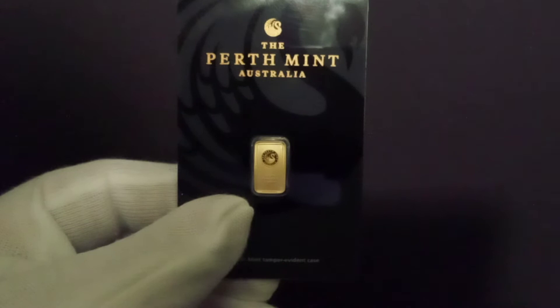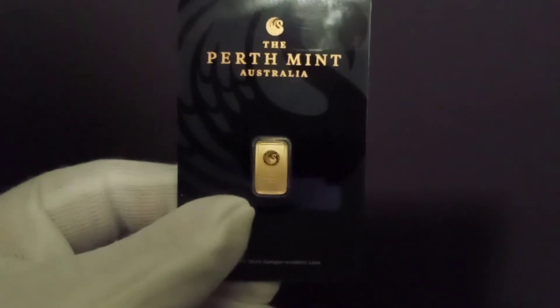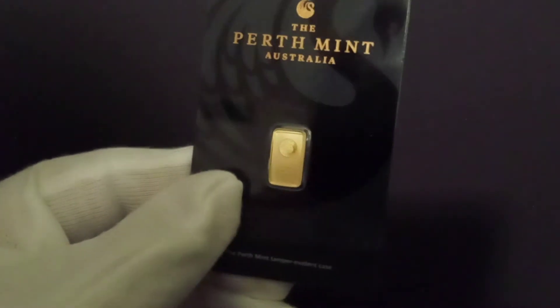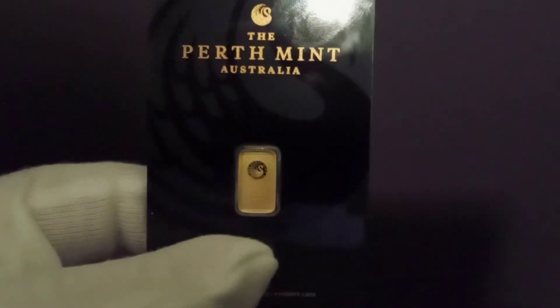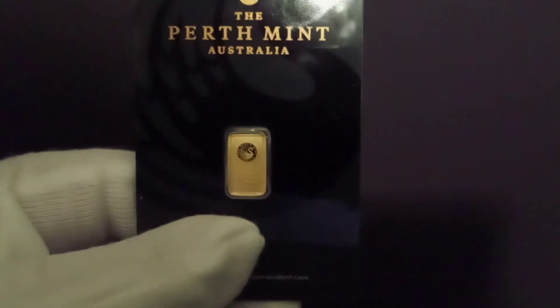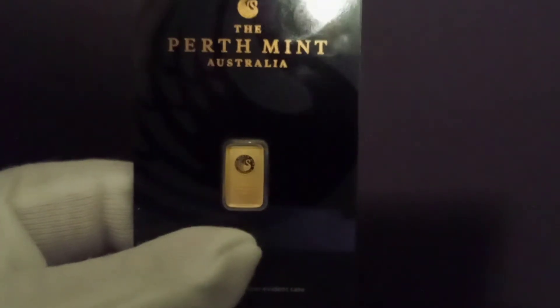The Perth Mint Australia one-gram bar — absolutely nice, one of my favorites. On the back, little kangaroos — the kangaroos are shiny, and right here the logo of the swan around it is shiny, but the rest of the bar has a matte finish, which is unusual. I really like this; it's a terrific-looking bar.